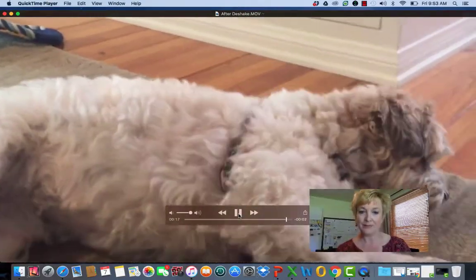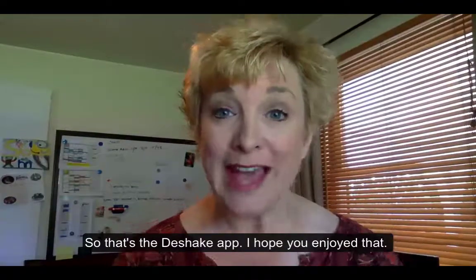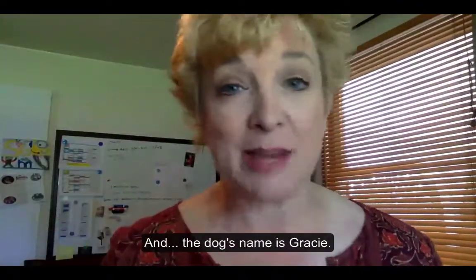So that's the D-Shake app. I hope you enjoyed that. And the dog's name is Gracie.